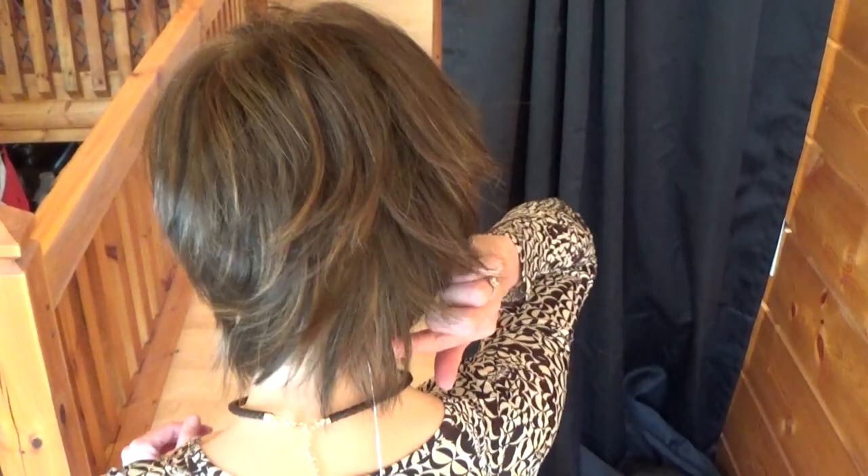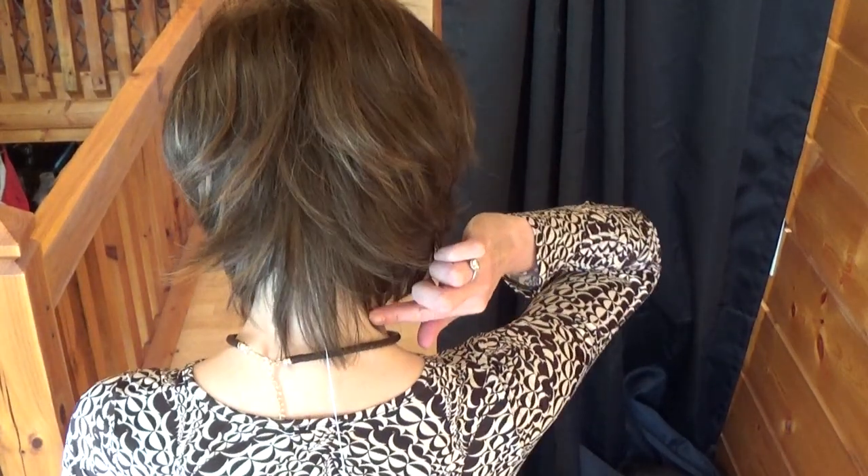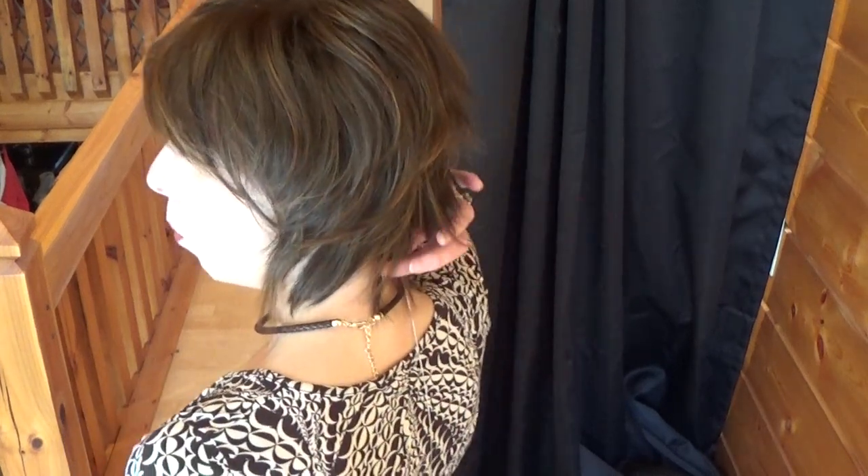Here is Alexa. She's gorgeous. She's a modern take on the classic shaggy bob cut. What I love are the longer hairs at the nape. The longer wispy layers just lend beautifully to this very modern style.